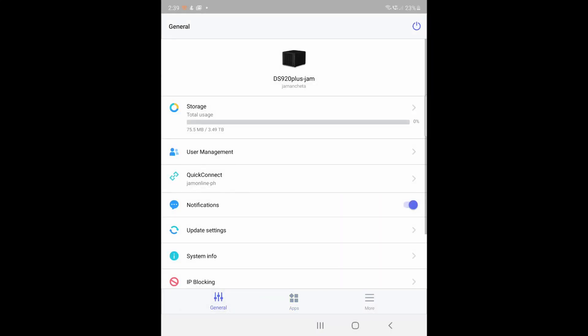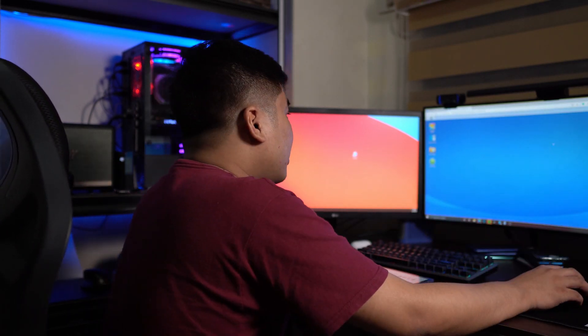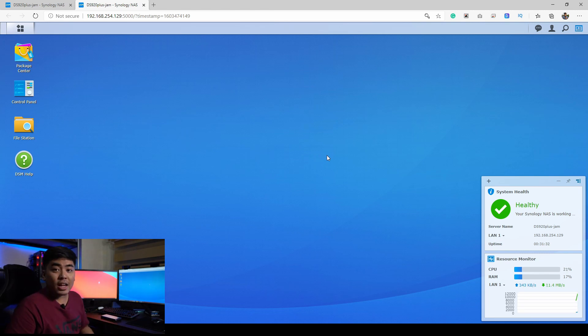You've seen how to set up the Synology NAS using just a smartphone with a single application. But you can also set up your Synology NAS on your desktop. On my Windows PC, I've downloaded the Synology Assistant application from the Synology website — it lets me see the NAS drives connected to my local network. I can already see the DS920 Plus and its full operating system-like environment.